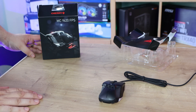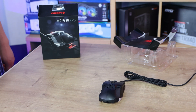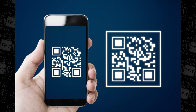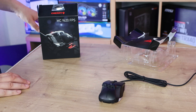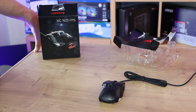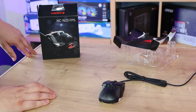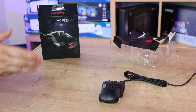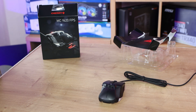It would be nice to see a QR code that people can scan to access the manual, software, and warranty information on the website. That would save the environment, save them money, and allow them to update the information whenever needed to give people the latest details. So that gives you a rough idea — let's have a closer look at the mouse itself.